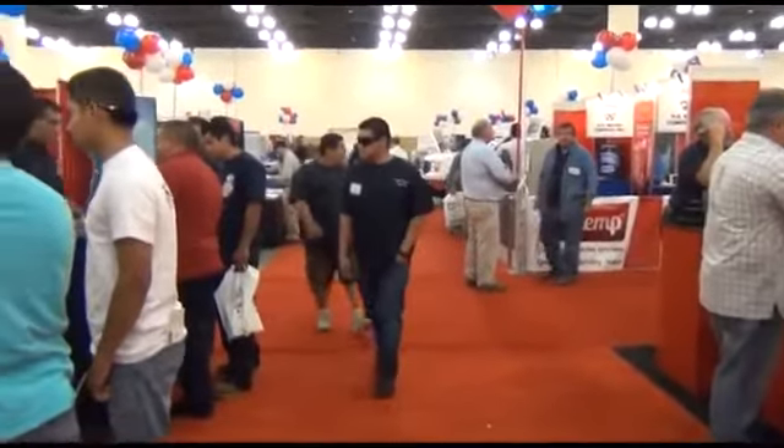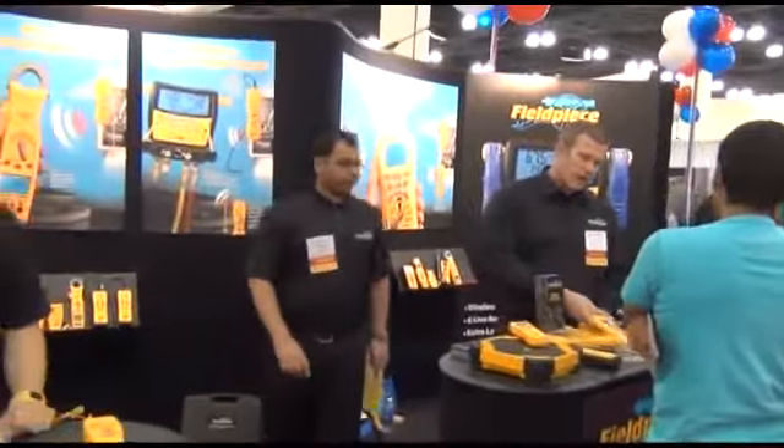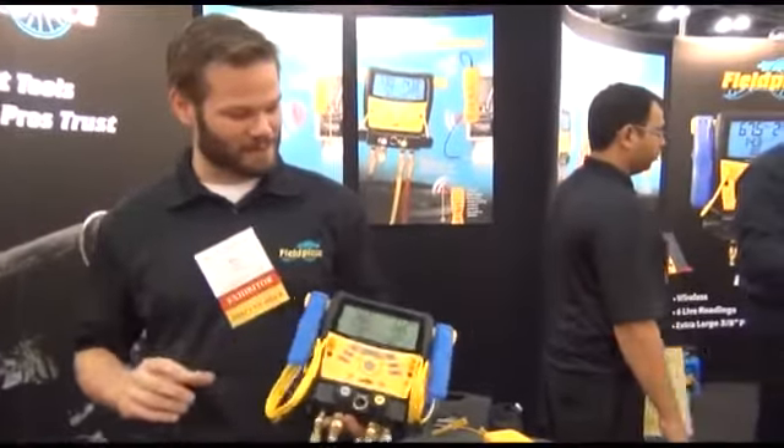Here we are at the iHockey Show in Pasadena, California, at our FieldPeace booth. We're launching the new S-Man 4 digital manifold, and Russ is going to tell you about it. Hi, I'm Russ Ari with FieldPeace Instruments.